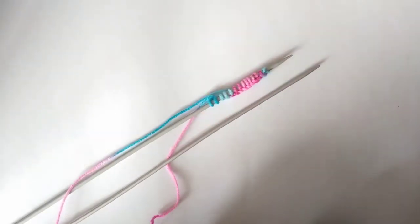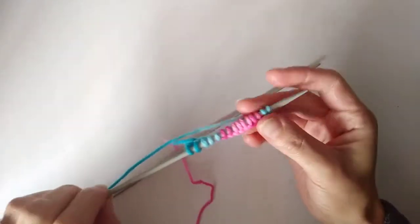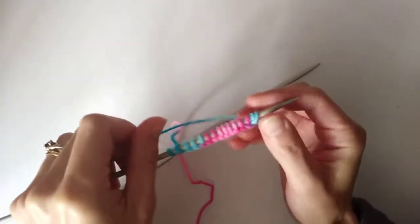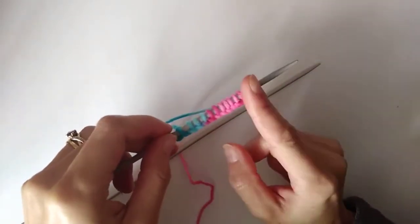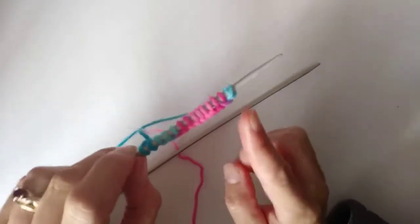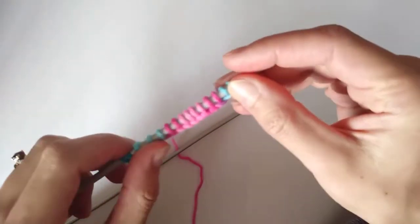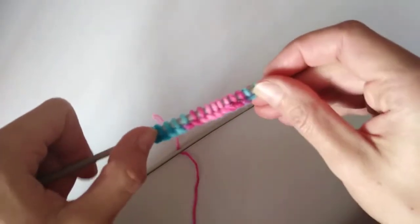Hey guys, it's Kat from knitkatpaddywhack.com. I'm back with another beginner knitting tutorial. My last two videos showed you how to cast on your stitches in two different ways — the backwards loop cast on and the cable cast on — and today I'm going to show you how to do the knit stitch.